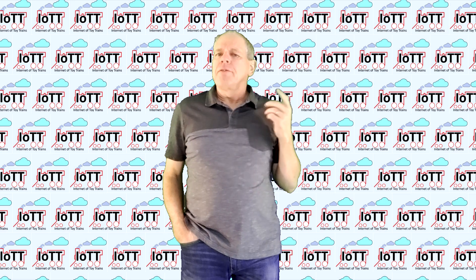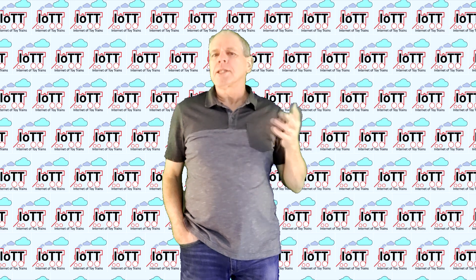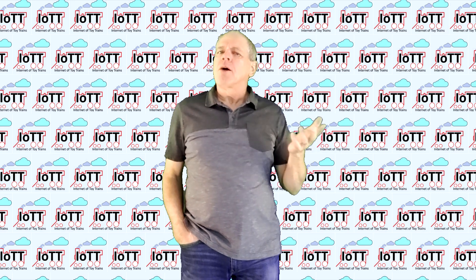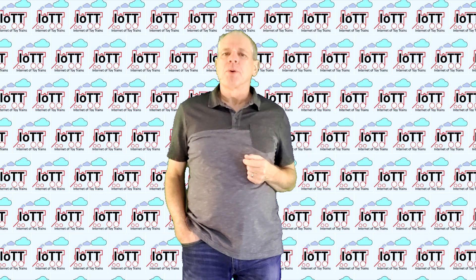Hello everyone and welcome to the IOTT channel. I am Hans Tanner. A special welcome to all first-time visitors and welcome back to everyone else. I'm happy to see you and thank you for your support of the channel.